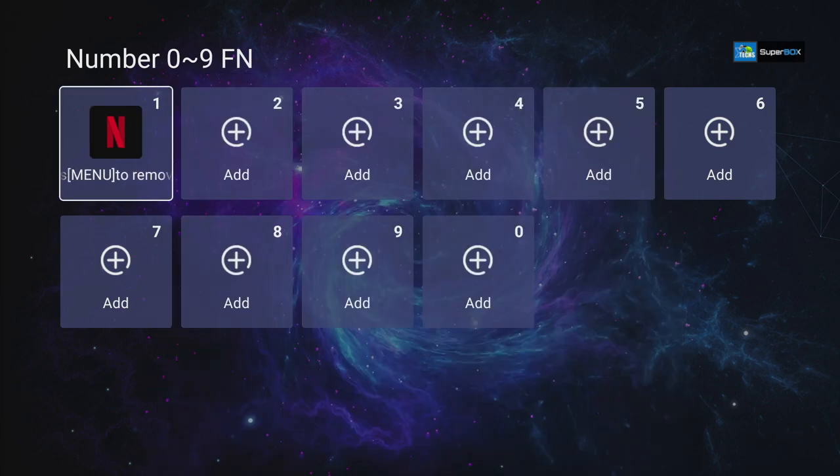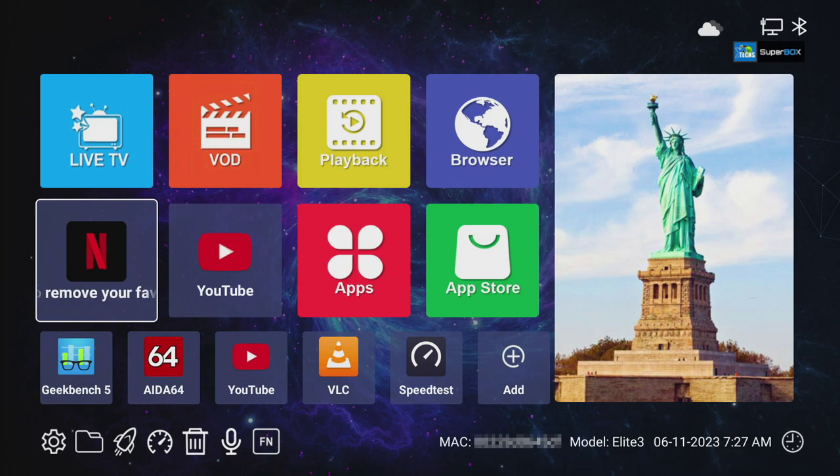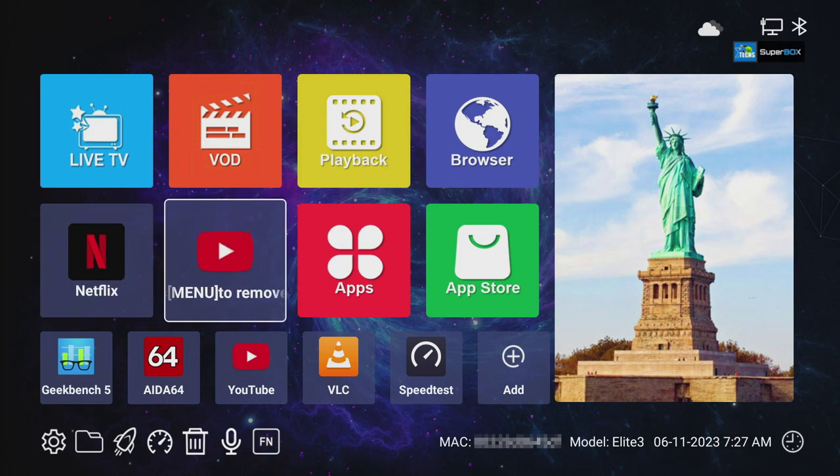You can also add favorite apps one by one and get out to use them. At the bottom you can see the MAC address — mine is blurred — along with the model number, date, and time. Mine isn't accurate right now as I changed a few settings; you can manipulate it but it's not recommended.